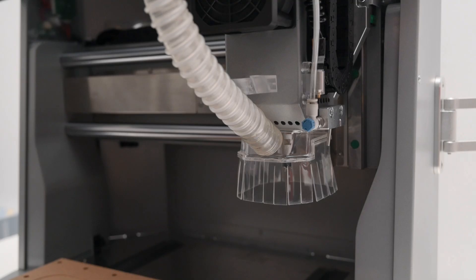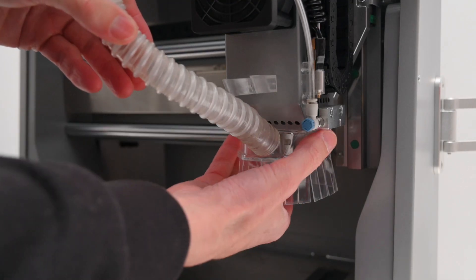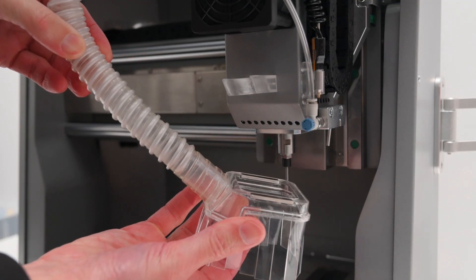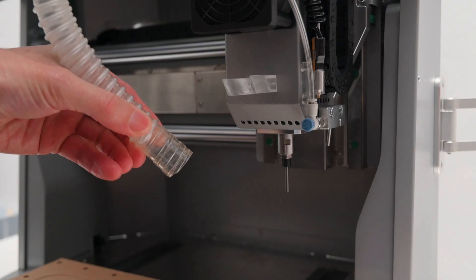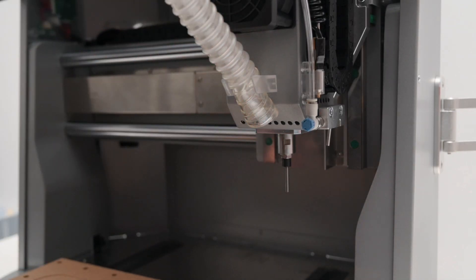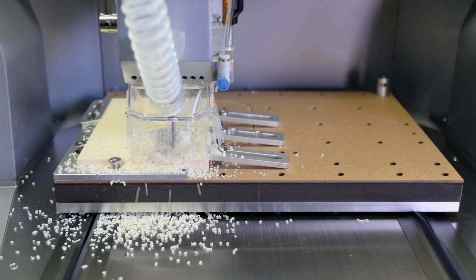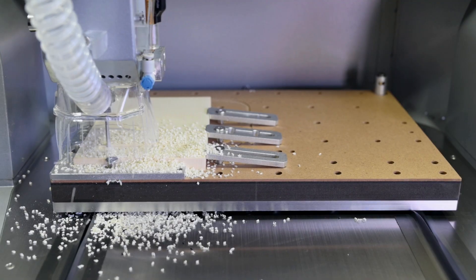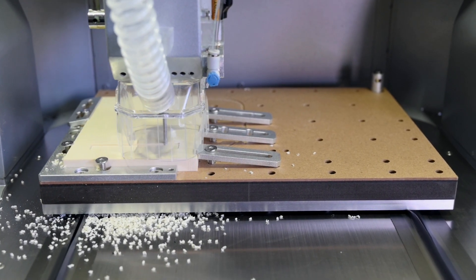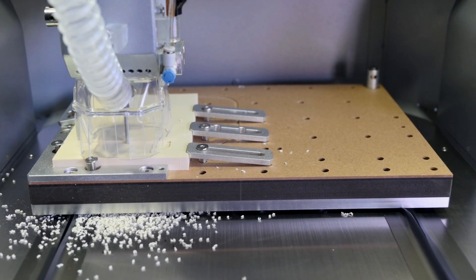This vacuum port connects to an internal hose that feeds into the dust collection system. The dust shoe itself is held in place with magnets, so you can easily remove it when working with thicker or irregular pieces. And when you're not using it, there's a handy clip to keep the hose neatly in place. You can really see the difference it makes when it's in use — here's the machine running without the dust collection, and now with it turned on. It definitely cuts down on dust and material build up, which is crucial for keeping your workspace clean and your tool bits running smoothly.